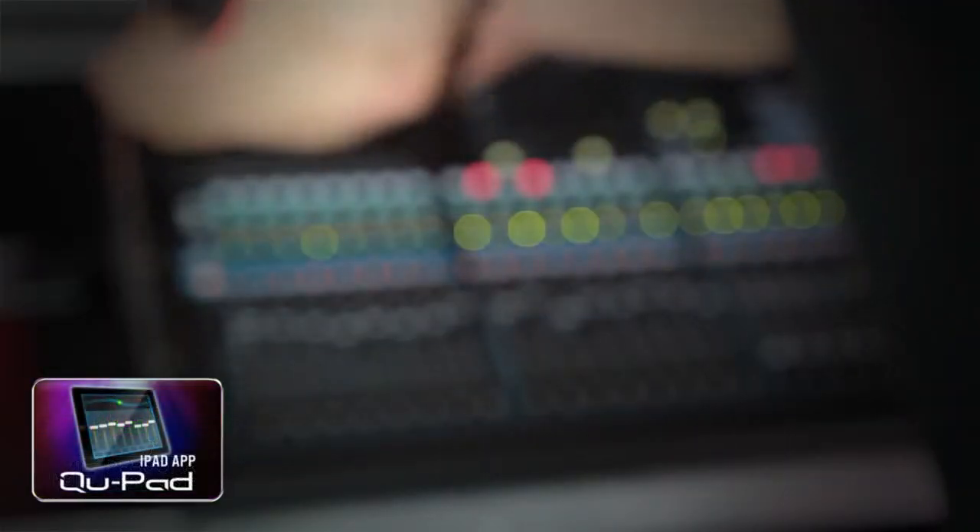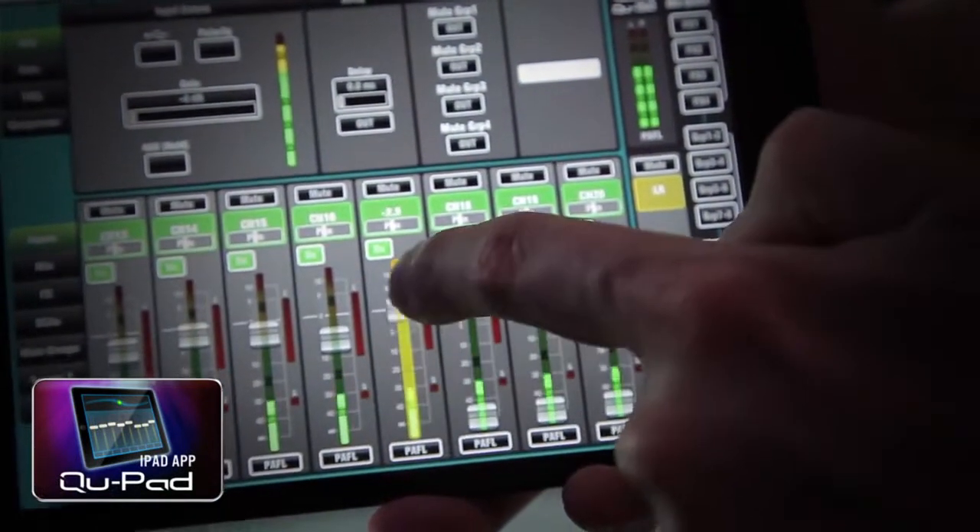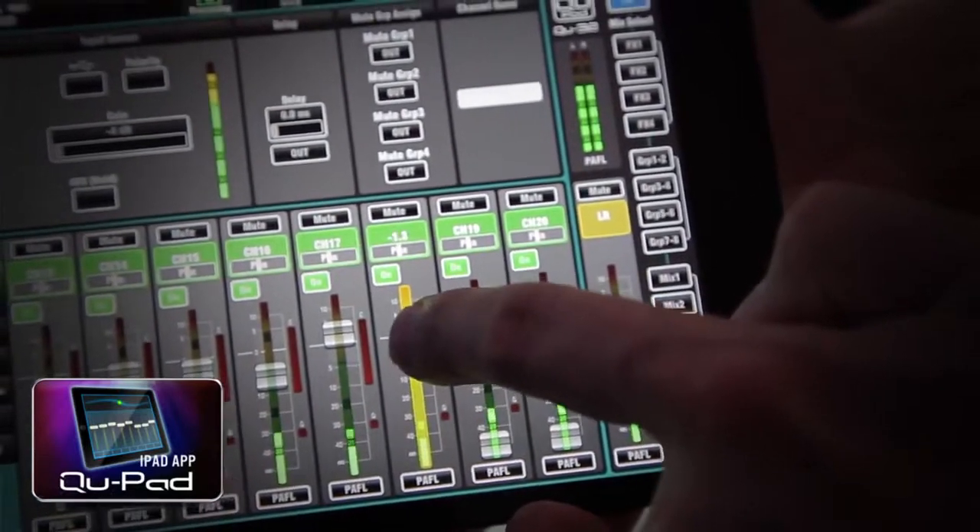The Qpad app frees you from the mix position, letting you adjust monitors on stage, roam around the venue whilst tweaking the PA, and then mix the show from the heart of the audience.